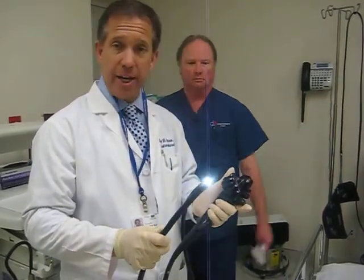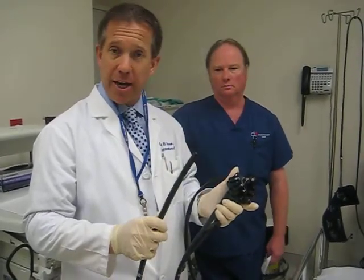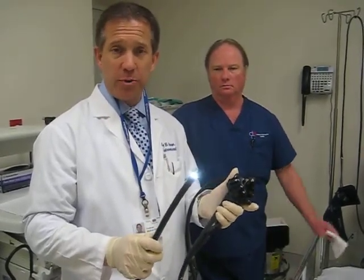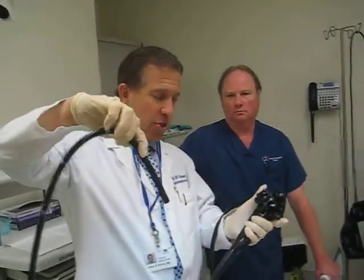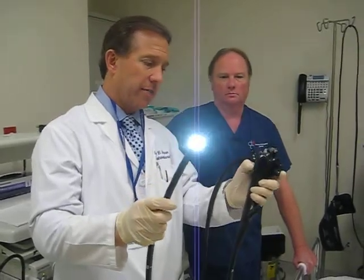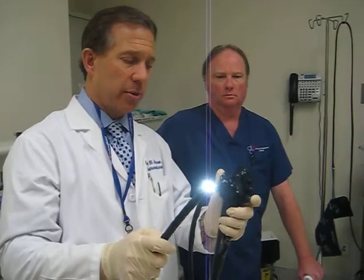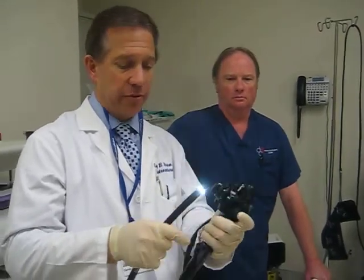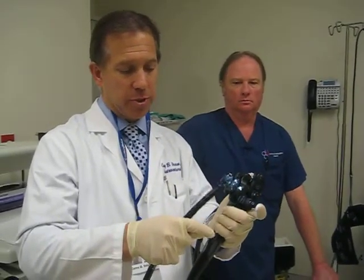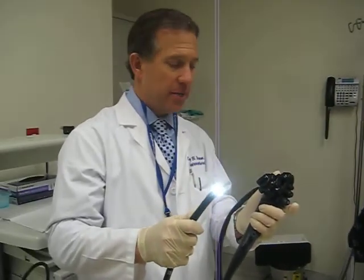We feel that everybody should have one of these done. I've had them, my colleagues have had them, so we practice what we preach. This is the colonoscope — very flexible. We can control the tip by using our left hand on the controls. We can also do therapy during the procedure because we have a channel where we can put instruments right through here and do biopsies. So there's your quick course in colonoscopy.